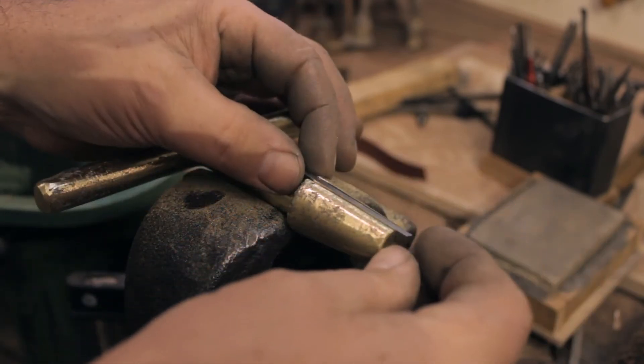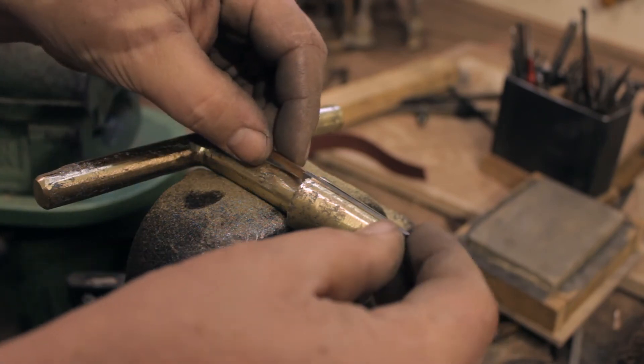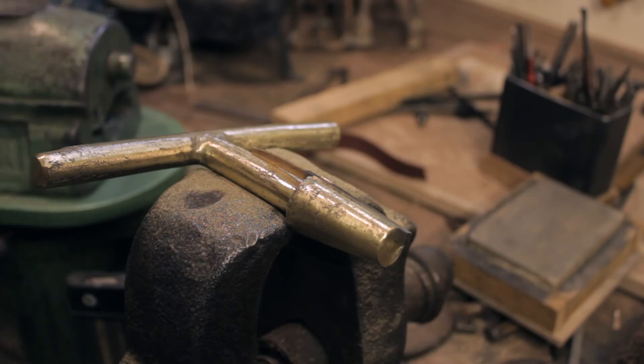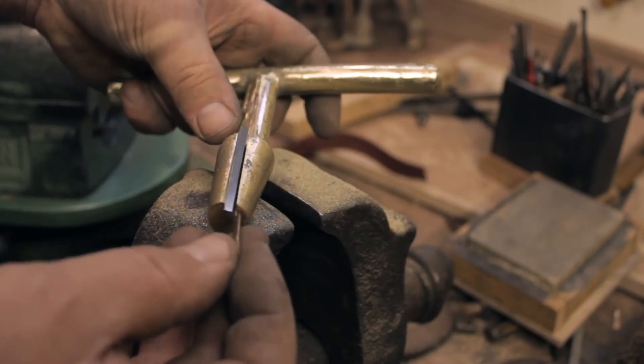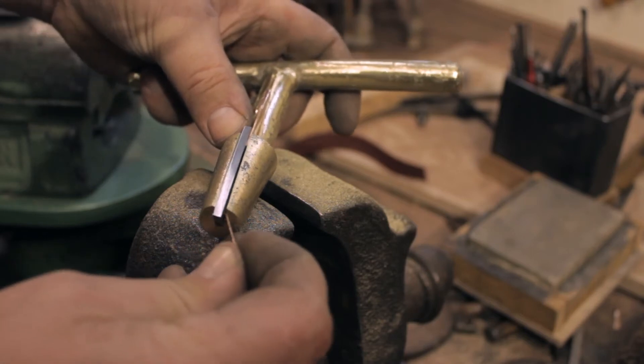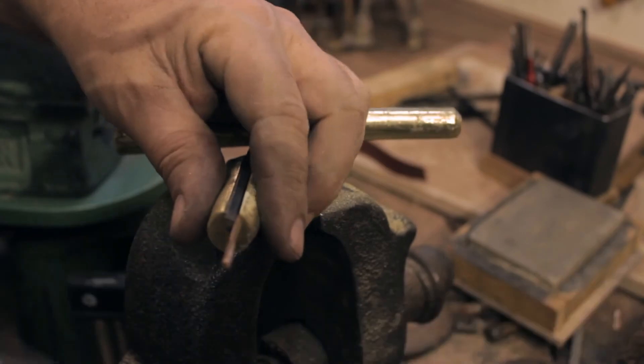Now the cutting tool is inserted. For the time being, and until I can come up with a better solution, the blade is held in place by two bronze wedges. This works reasonably well, but there is definitely room for improvement.